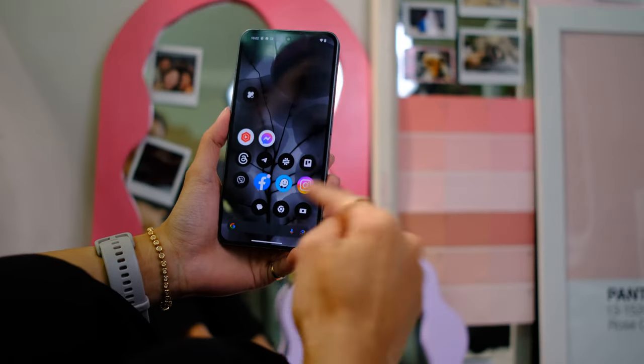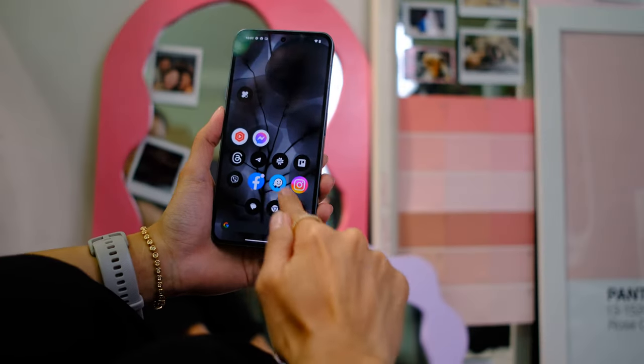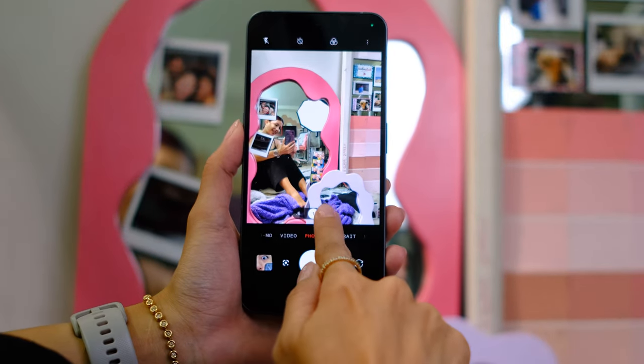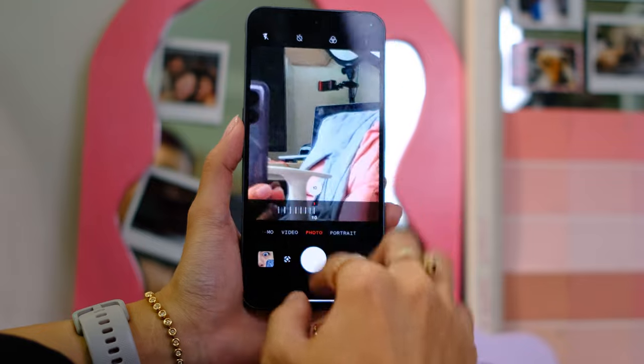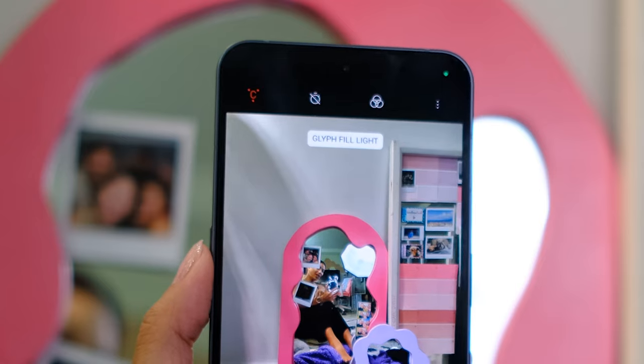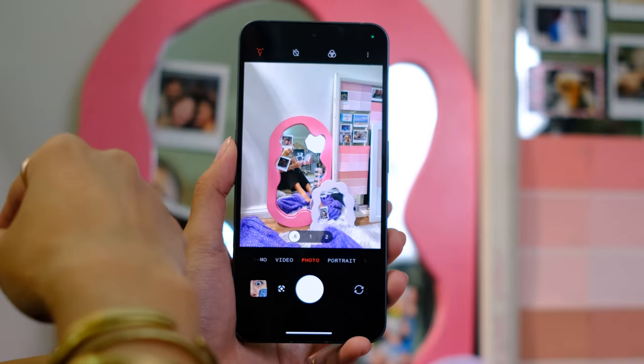Camera tour time — and that's such a snappy fingerprint scanner. We have photos: wide, 1x, 2x, up until 10x. Back to wide — you have flash. Did you see that? How it lit up?